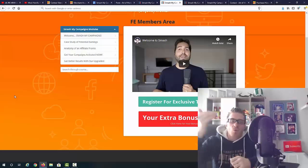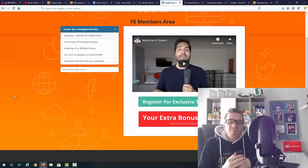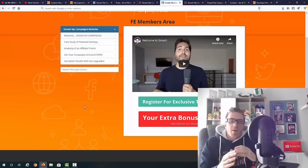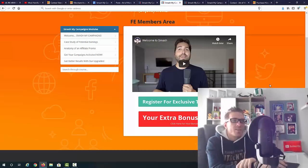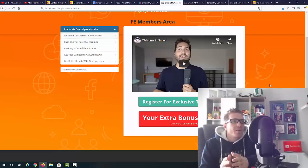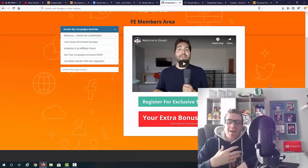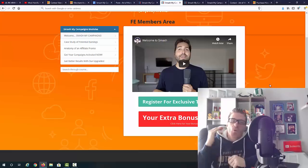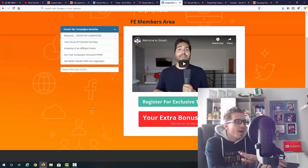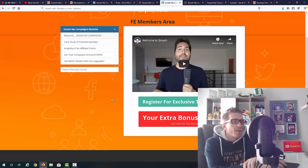It's super simple — you watch a total of three videos, then download the campaigns, upload them to your own accounts, copy and paste your affiliate link, and you can start making money immediately. Now, one thing to mention: you're getting training with this but it is not traffic training. You will need to know how to generate traffic. However, my bonus for Smash My Campaigns will show you exactly how to generate tons of traffic.